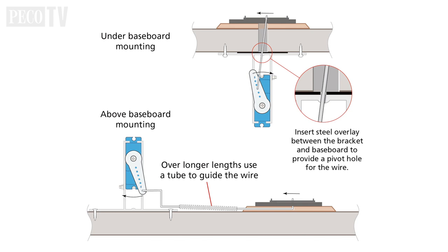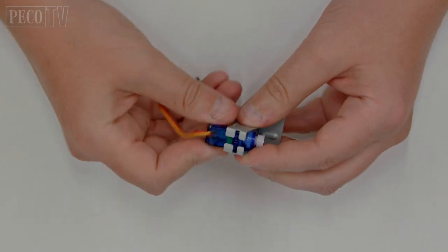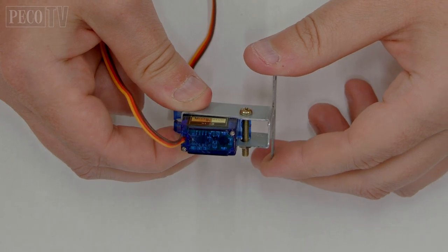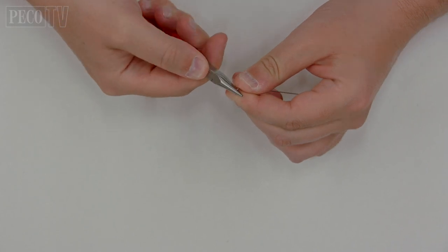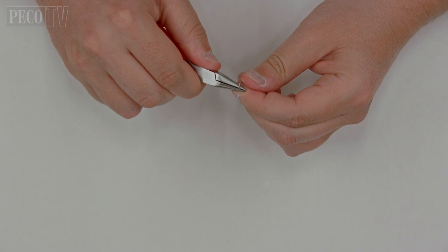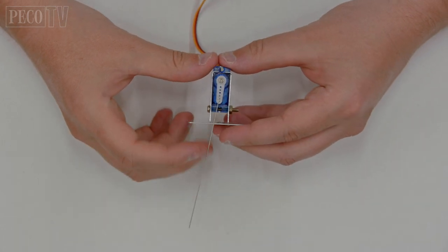There are various methods for mounting the servos onto the operating turnout blades; the method shown illustrates just two options. Some ingenuity may be required if you are using the servos to power other types of operational features on layouts or fitting them into a restricted space, but you can mount them both above or below your baseboard. Insert the servo into the metal bracket and lock in place with a panhead machine screw and nut. A mechanical linkage between the servo and the point or feature you wish to operate will be required. The lengths of 0.6mm steel wire are ideal for this and can be shaped with thin-nosed pliers. When mounting a servo or creating a linkage it may be useful to use the installation mode, which we will cover in the next section.